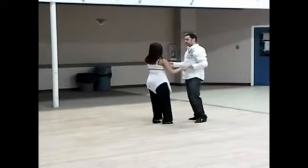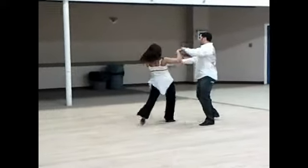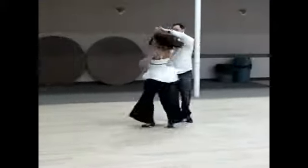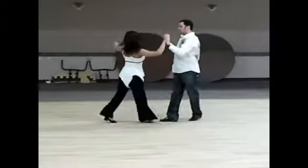I'm going to show you that going this way here. Wait, wait, slow, slow, turn, turn, slow, slow, turn, turn, turn, turn, slow, slow.